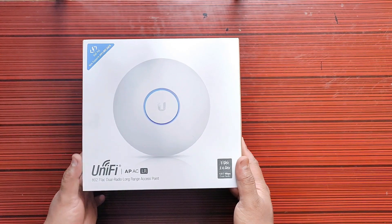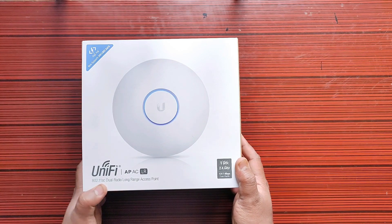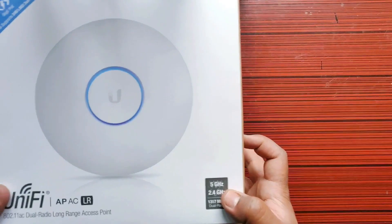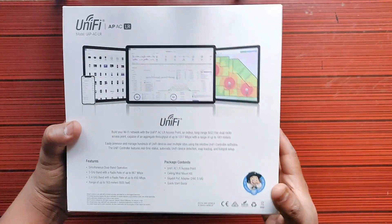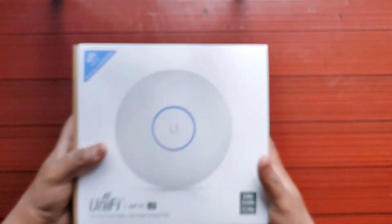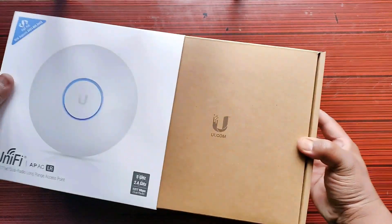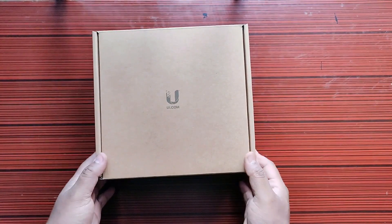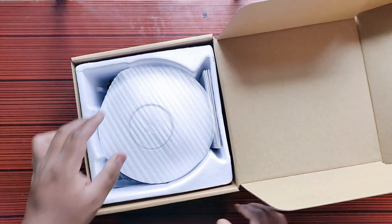Hello guys, today in this video we will be unboxing the UniFi AP AC LR access point from Ubiquiti. You can see the packaging — it says 5 gigahertz, 2.4 gigahertz, dual radio. On the back side you can read some features and package contents. Now let's open the box and see what's inside.